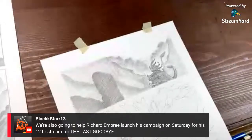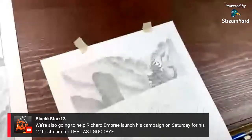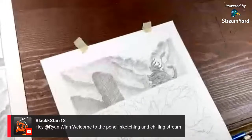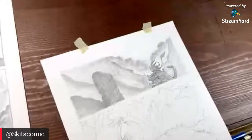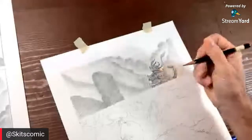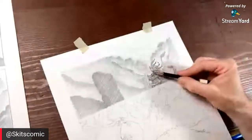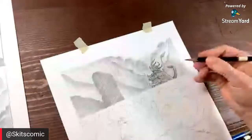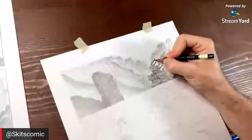Black Star mentions we're also going to help Richard Ombre launch his campaign on Saturday for his 12-hour stream for The Last Goodbye — go ahead and check that out. Basically the rule of thumb when you're doing work like this: you want your darkest darks next to your lightest lights. We're going to have nice white all around the character and then our darkest dark right there around them, so I'm basically going to sit here and work on the main figure and really make him pop, then work out from there.